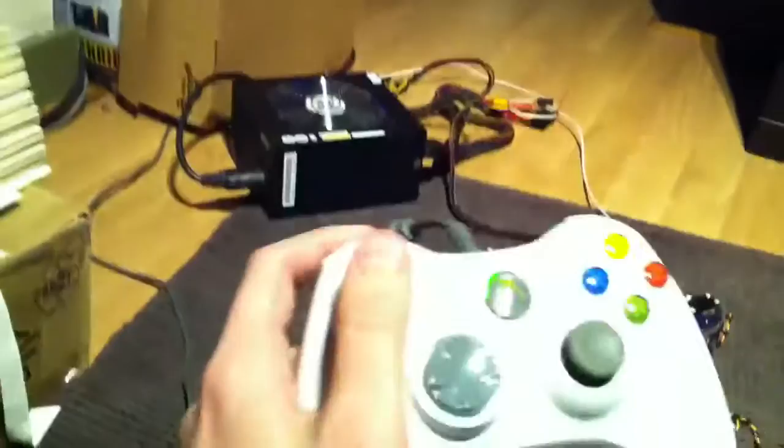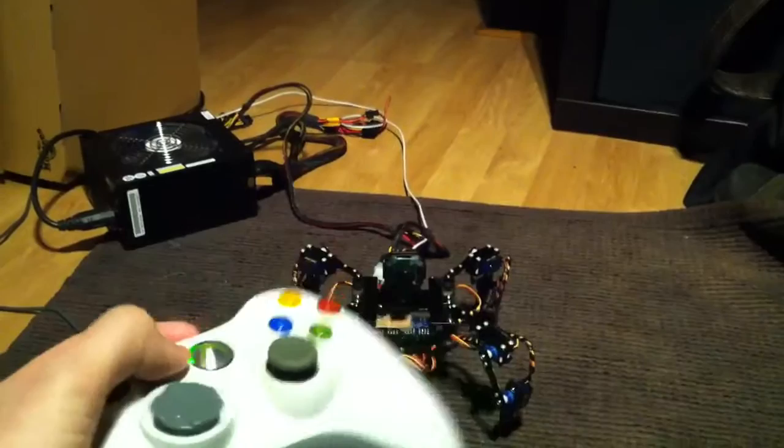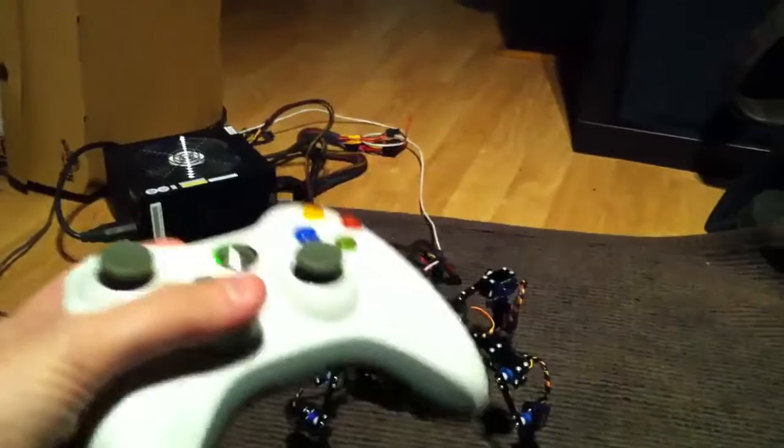I think it just pulled out its plug. There we go, that's better. You can see I've got the PSU there feeding power to the servos. This controller here has all the buttons linked up, but they're not all doing anything yet.